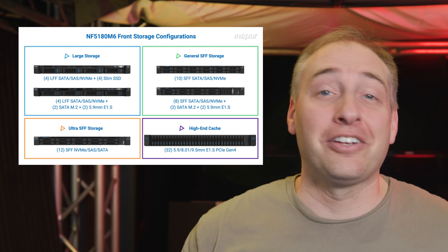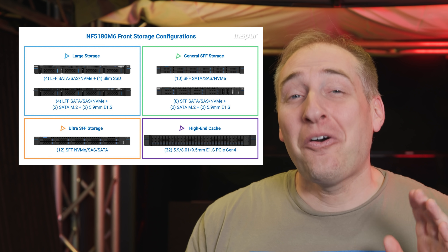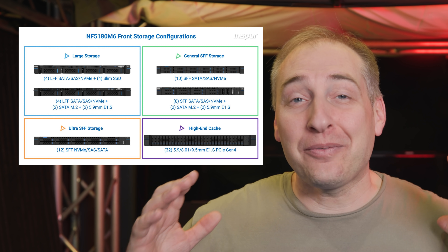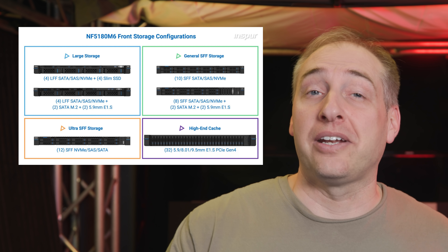There are a lot of different configuration options. Having varied storage types lets you put large, inexpensive disks for video or big data sets, while also having boot drives and cache drives up front. The coolest option by far is a 32 E1S SSD drive bay — you can put 32 drives in a 1U server, which is really the magic of E1S. There also has to be sufficient cooling for those, and it's really cool that Inspire can actually do that.